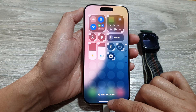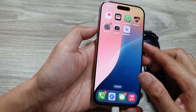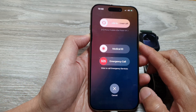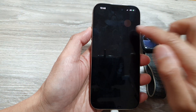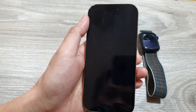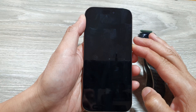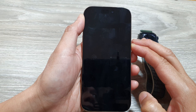Now restart your device. Press the side button and the volume up button and hold, then swipe across to switch off the device.